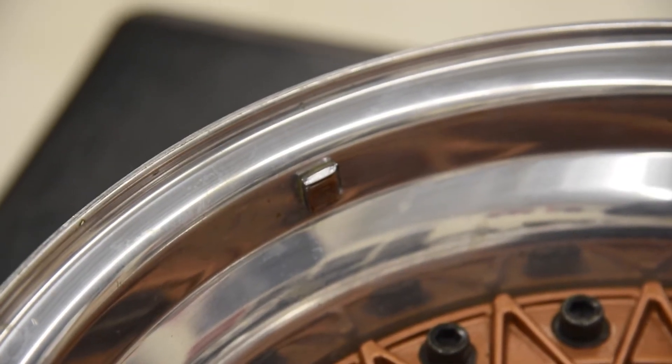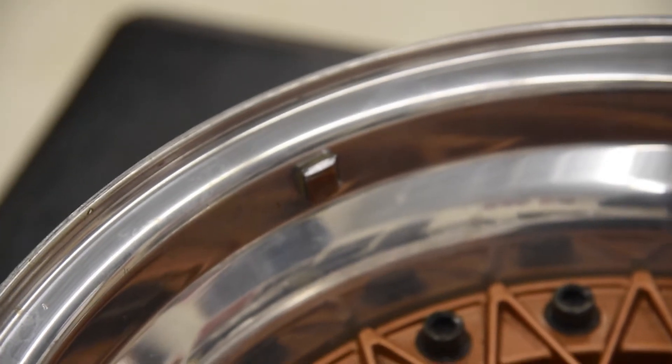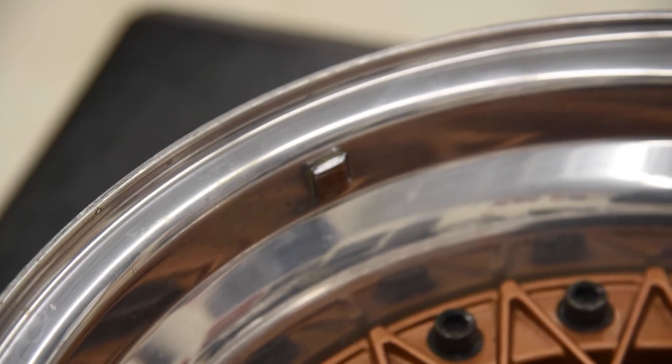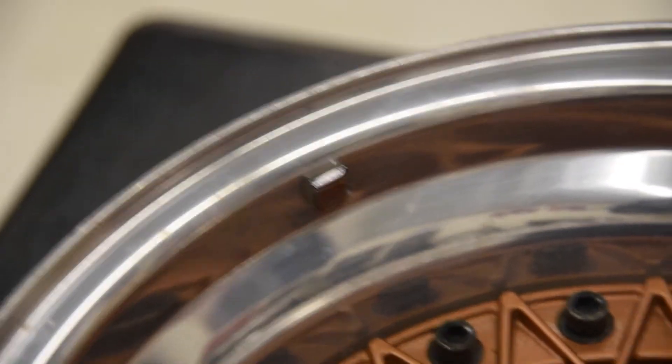Some tire shop decided it'd be a fashion statement to mount the wheel weights to the outside of the lip instead of the inside. At least they went with a chrome wheel weight.